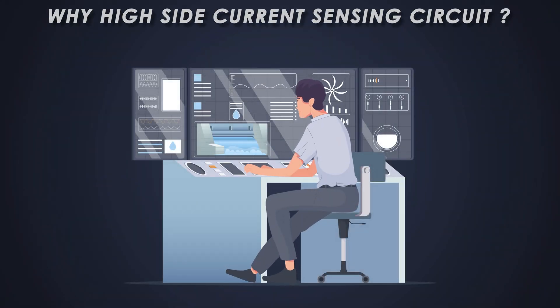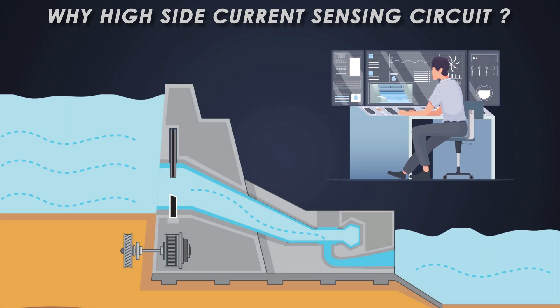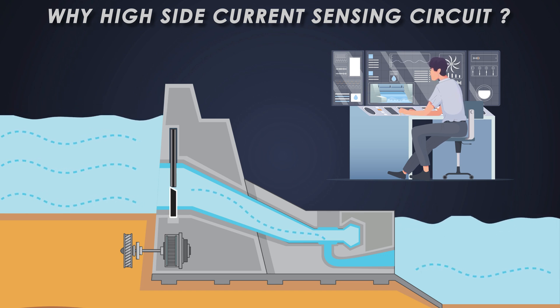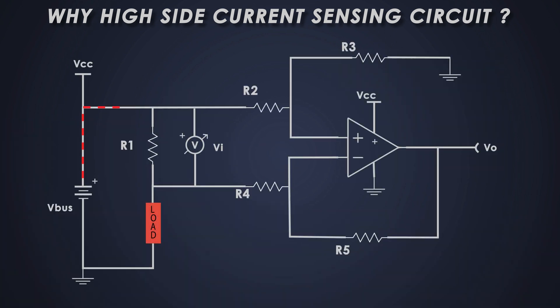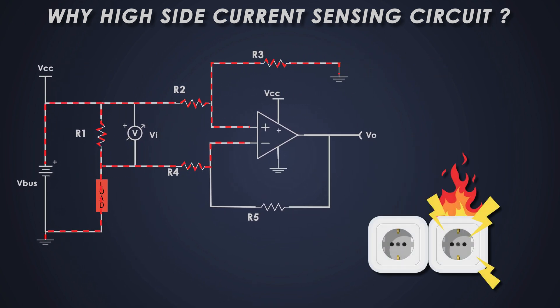But why high side sensing? What makes it so special? Let's say you are in charge of a dam and your job is to monitor how much water is flowing out to the city. You want to measure the water before it gets to the city — that way you can react quickly if something goes wrong. That's basically how high side current sensing works: it measures the current before it flows through the important parts of the circuit. In technical terms, high side sensing means you are measuring the current on the positive voltage side — the high side — before it reaches the load. The advantage: you can detect short circuits and ground issues before they cause major problems.